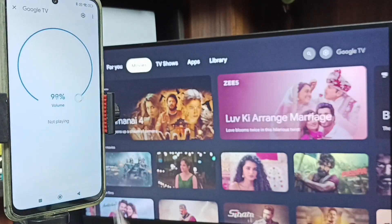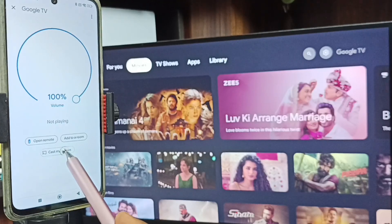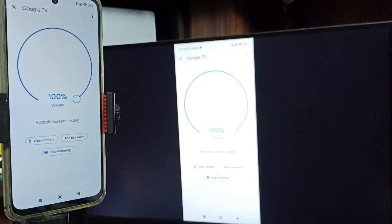Tap on Google TV — this is the name of this TV. Tap here, then tap on Cast My Screen. Tap here, tap on Cast Screen, tap on Start Now. Done — see, screen mirroring is working.